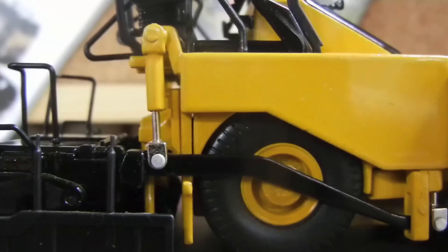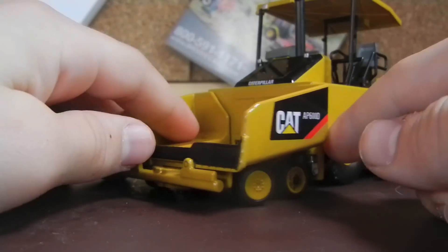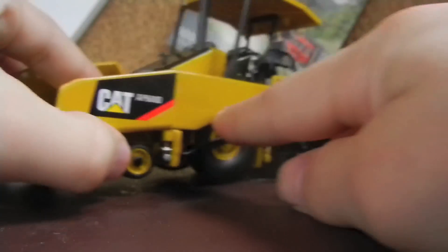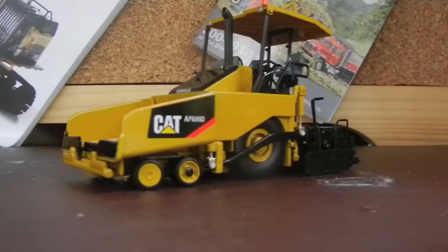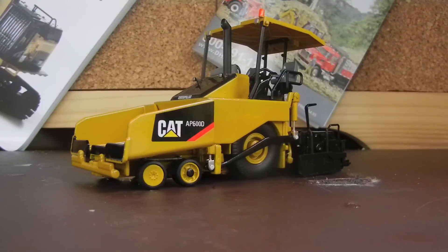So that's about the gist of the model. It has some amazing detail on it. It's one of Norscot's really nice models. With that said, I'll do a few comparisons and that's all.